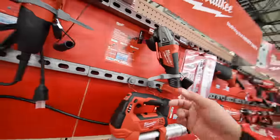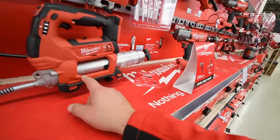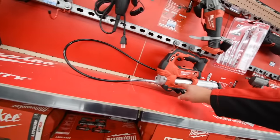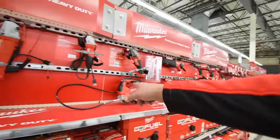The grease gun — some of these prices are actually a little crazy. I think I'm missing the price for the grease gun. That price is missing.